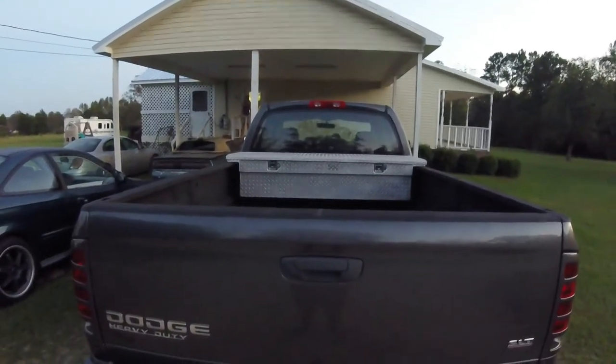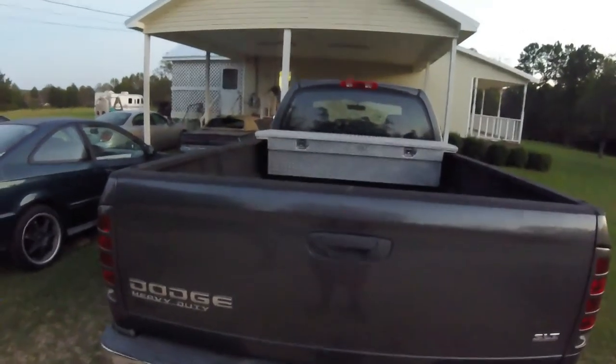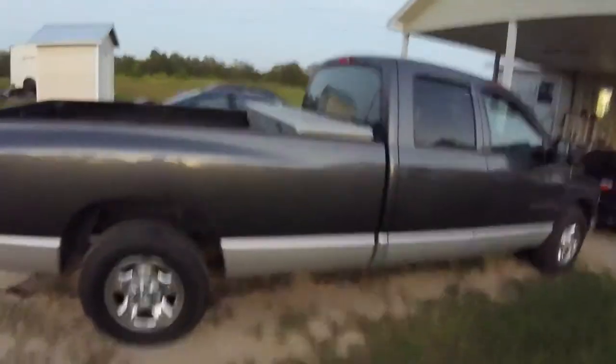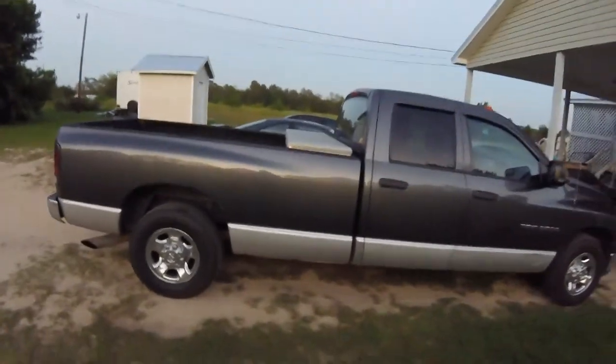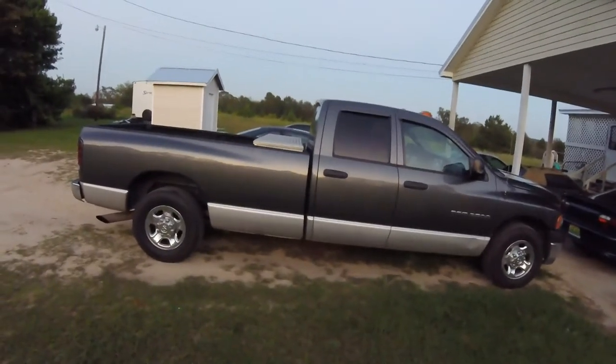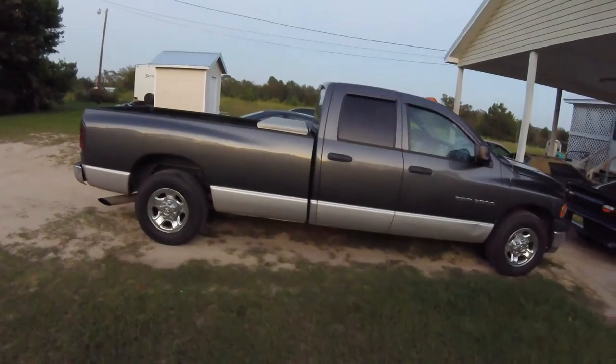Finished product — the toolbox install on the 2003 Dodge Ram 2500 with the long bed. Let me give you a side view over here. I think it looks good. I think it helps make the bed not look quite as long as it did without it. Thanks for watching and have an amazing day!